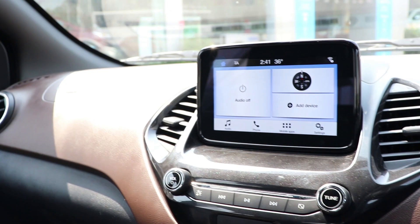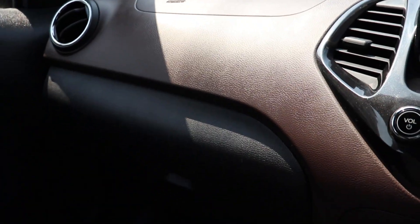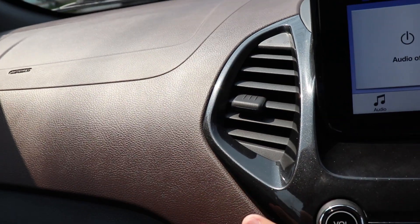We are now outside the showroom in the test drive vehicle. There are a number of changes which happened during the transition from the Ford Figo to the Ford Freestyle. Let's start off with this beautiful dashboard — this car has a three-tone interior.